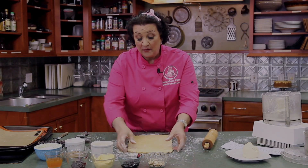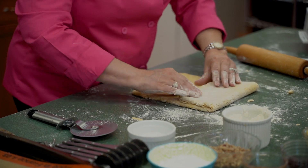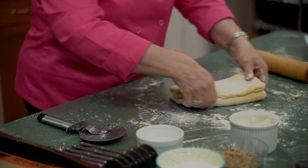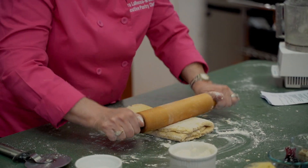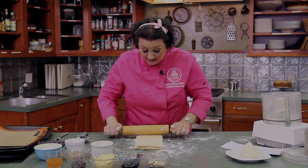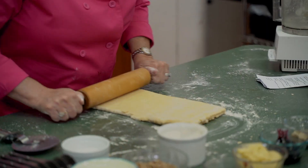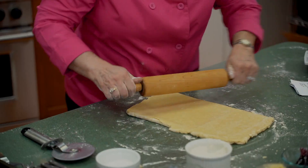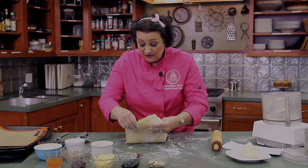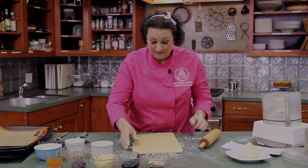Now we've got a really nice rectangle and we're going to do our third roll and fold. Brush the excess flour off, turn it 90 degrees, coat the bottom with flour, and do one more roll and fold. Press the rolling pin into the dough to make sure it gets good contact. As you can see the dough is becoming a lot smoother — remember when we started it was really shaggy and sticky. It's like my grandkids used to say, 'It's a mess, Grandma!' — but it won't be like that when we're finished.